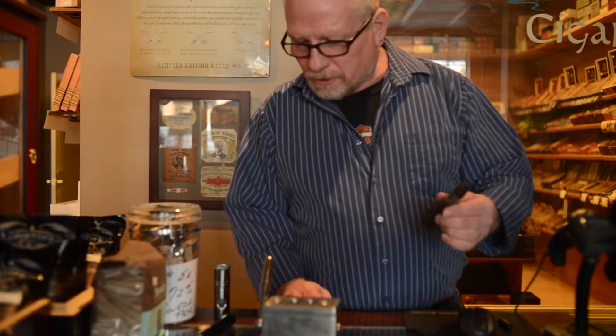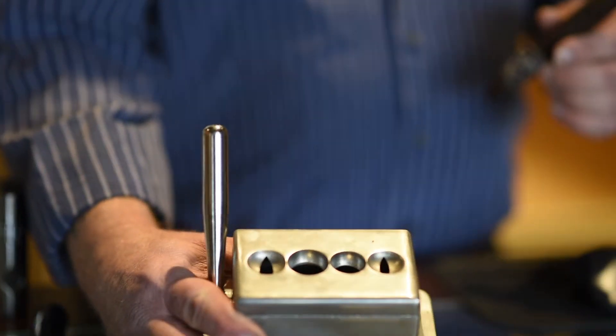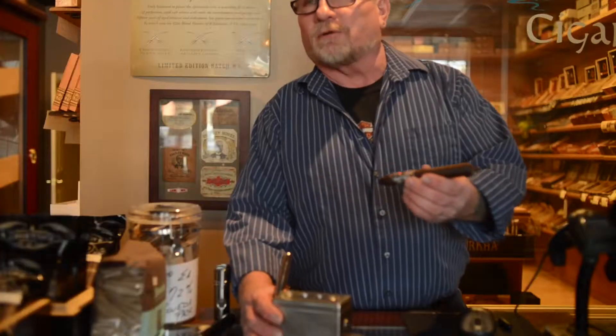I selected a Kyrka Ghost to demonstrate my idea of cutting. This is our shop cutter. There's two different types of cuts: V-cut and regular cut. As I indicated earlier, there's a cap on every cigar. You just don't want to cut that cap off.